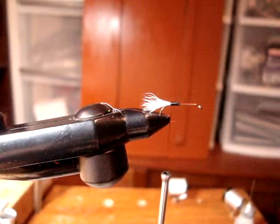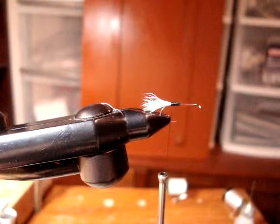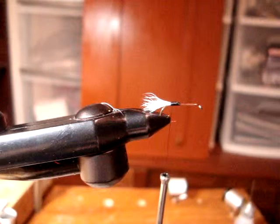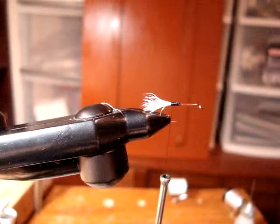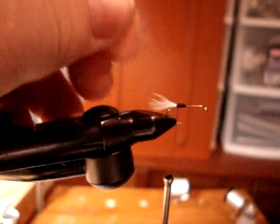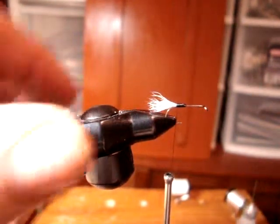We had a little technical difficulty there with our camera. We started out tying this fly on a size 12, 94840 Mustad hook. For the tail we used some white calf tail, stacked in the hair stacker.